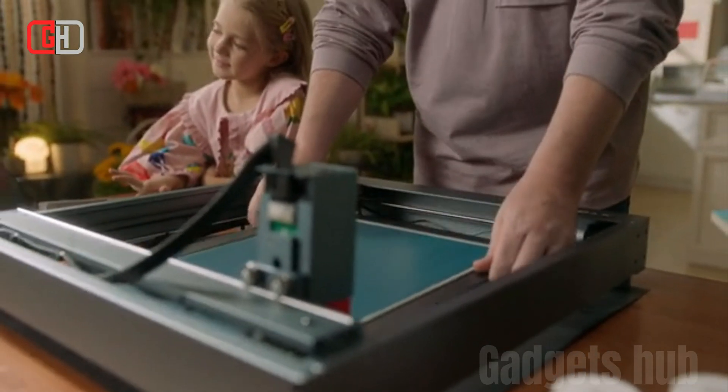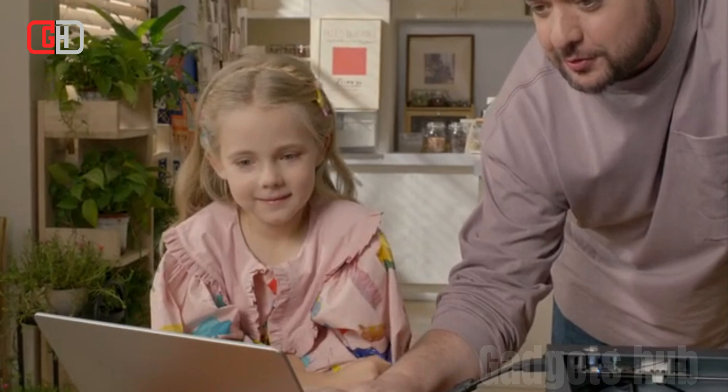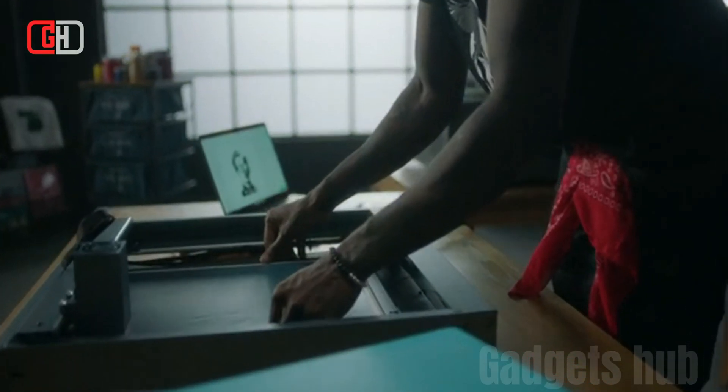Versatile: The X-Tool Screen Printer can be used to print on a variety of materials, including paper, fabric, wood, and plastic.